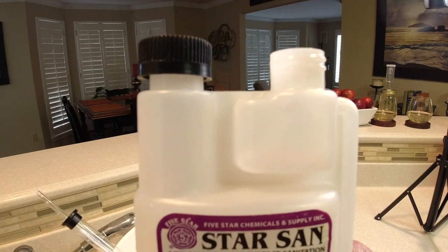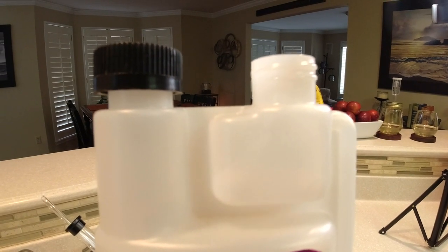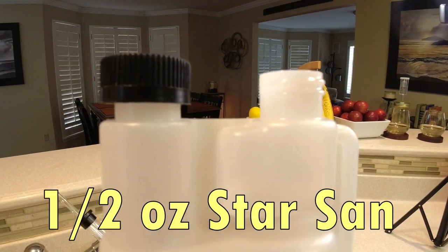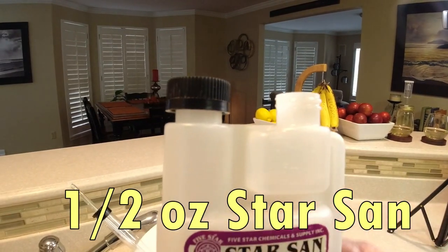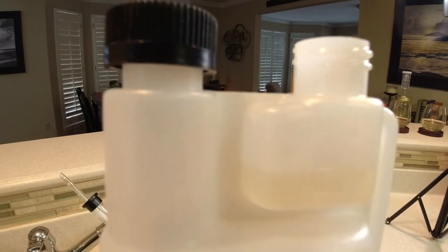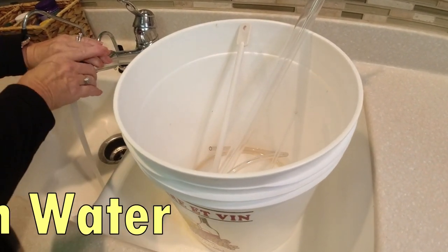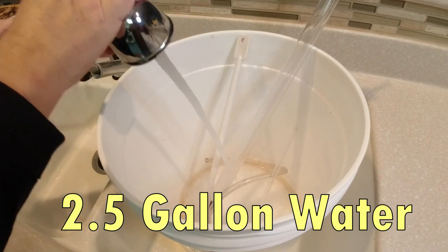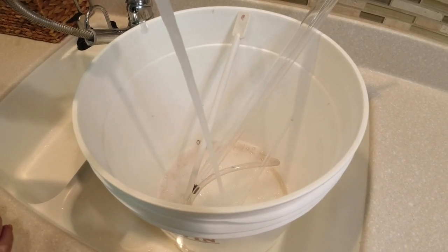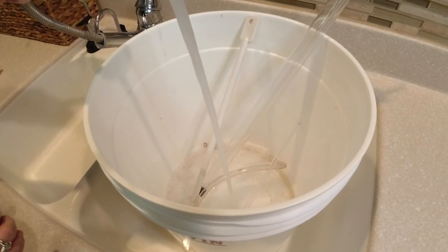Also make sure you're sanitizing — I use Star San, but I have a whole separate video and I'll put a link in the description for that. Sanitization is one of the most important things in winemaking. I make about a two-and-a-half gallon batch, so I'm going to put about a half ounce — basically you squeeze the bottle until you get to the half ounce mark, then dump it in the water. We'll start sanitizing our equipment. Make sure you watch that sanitation video — it's very important because you want to mix this in the right quantities, as it is very poisonous in its undiluted form.